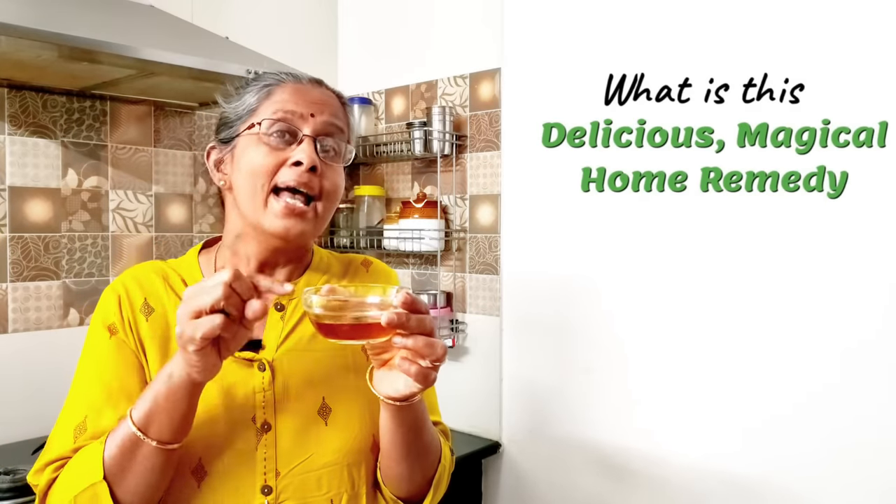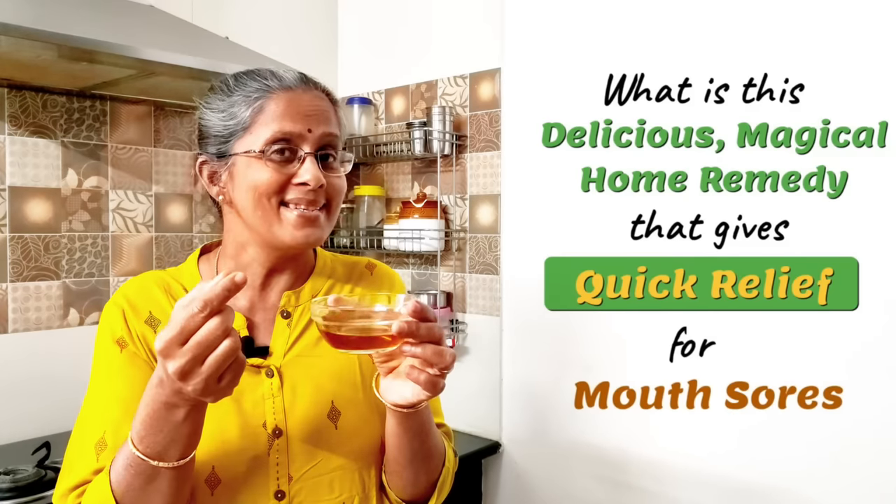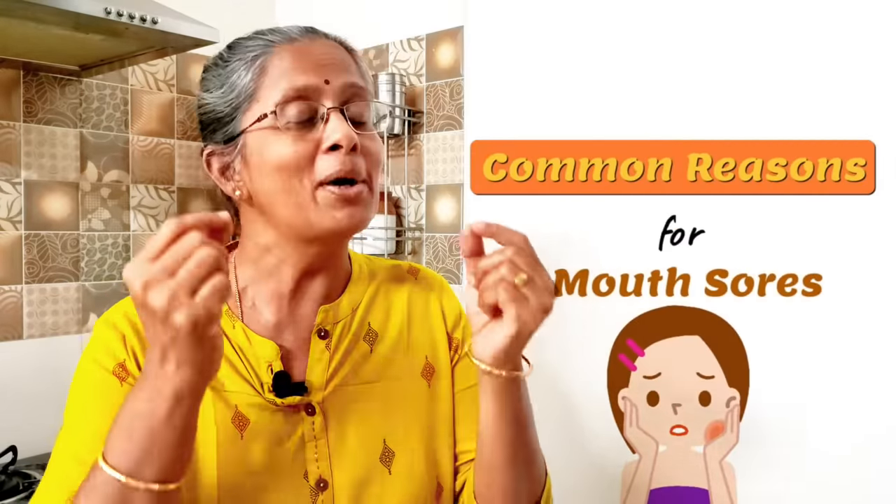So what's this delicious and magical drink that will give you quick relief with your mouth sores or mouth ulcers? Let's make it. But before we start, let's look at some of the common reasons for mouth sores and mouth ulcers.